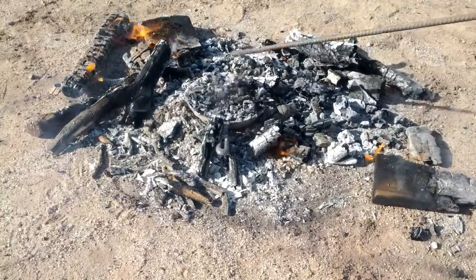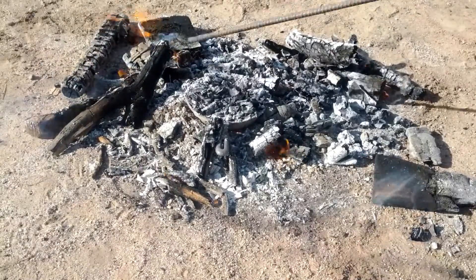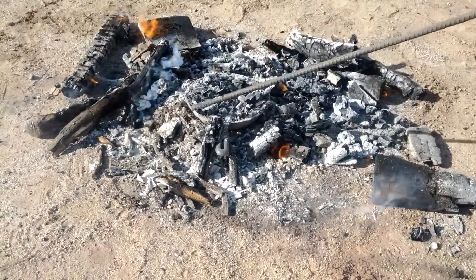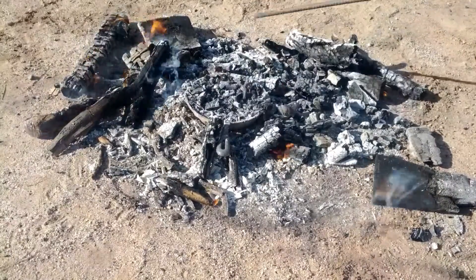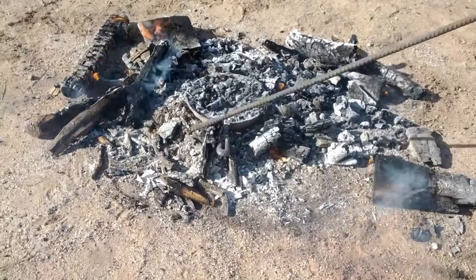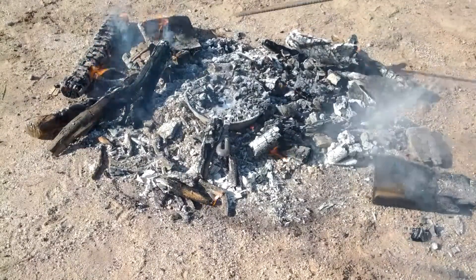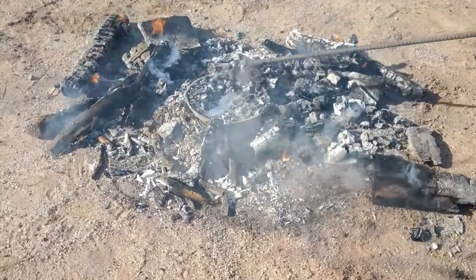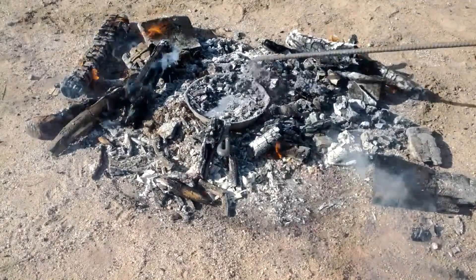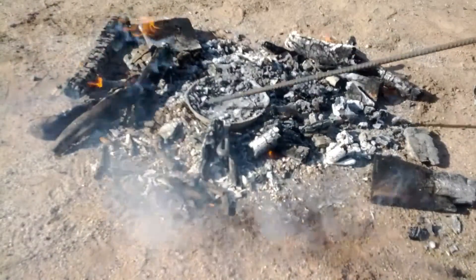But this is what I really wanted to show you. Underneath all that ash and charcoal, that's the molten metal. You can see how it's floating on waves of molten metal — it's an excellent way to melt metal. It uses a lot of fuel, and it's hot. When you brush the fire away and go to get the metal, it is really hot in there.